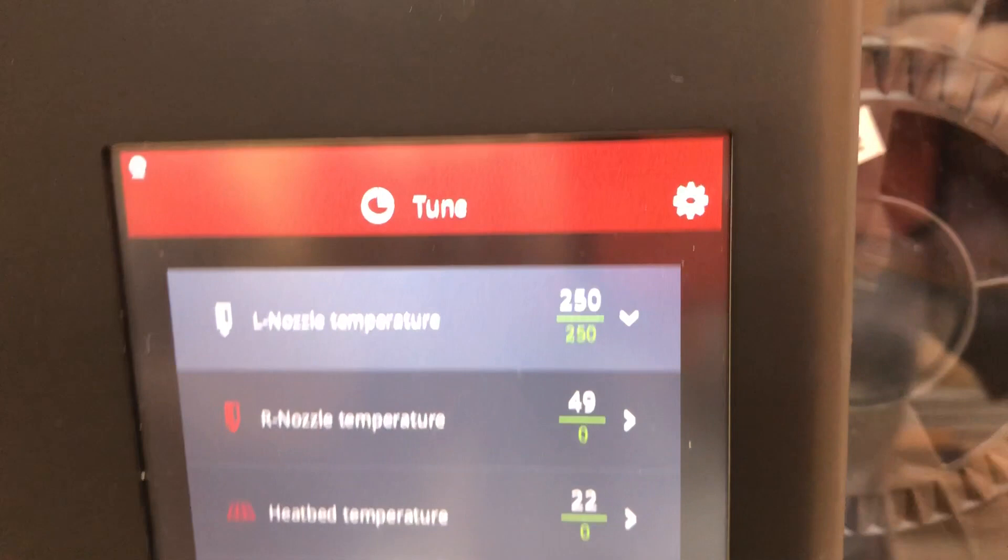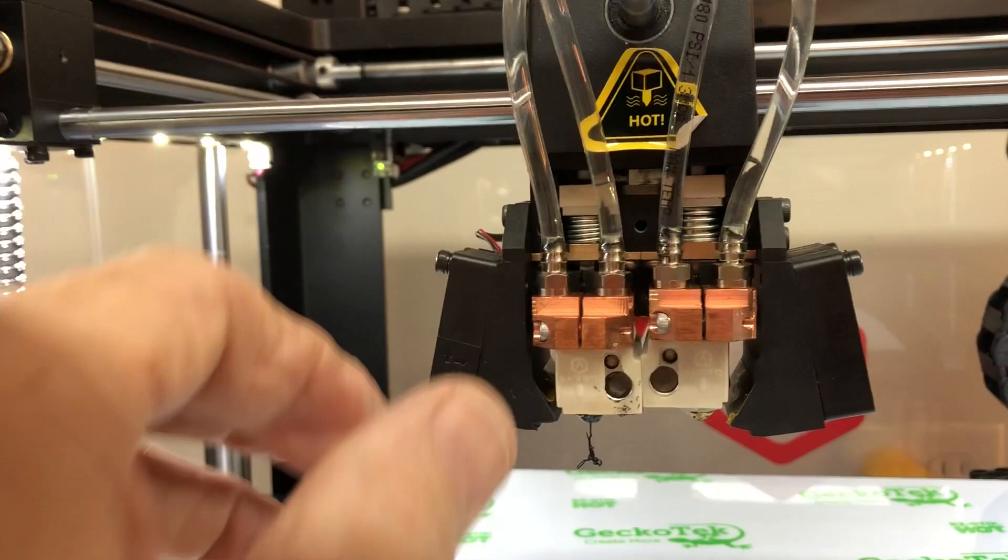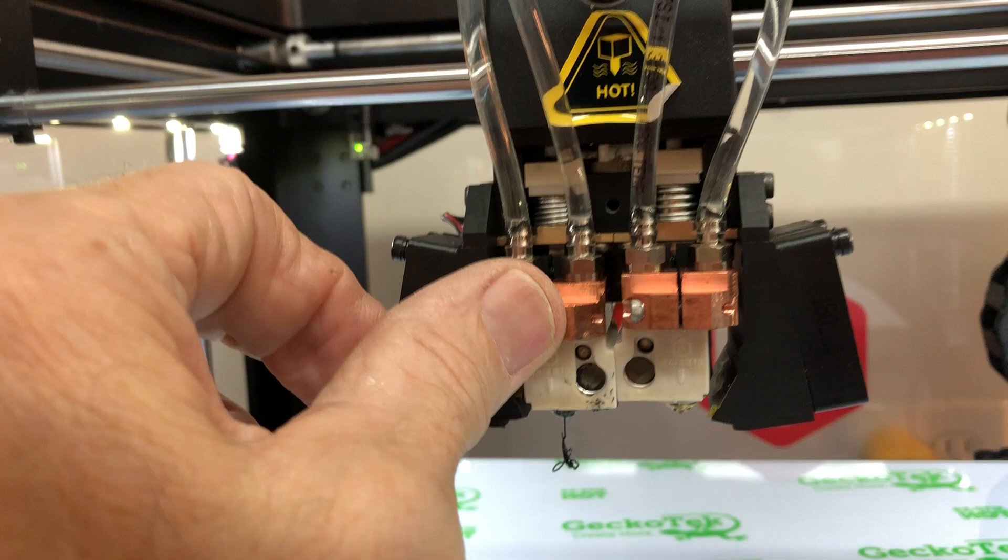As you can see, I've presently got the left nozzle set at 250°C, and I can stick my finger right on that heat sink — it's not even warm to the touch. It's extremely effective.